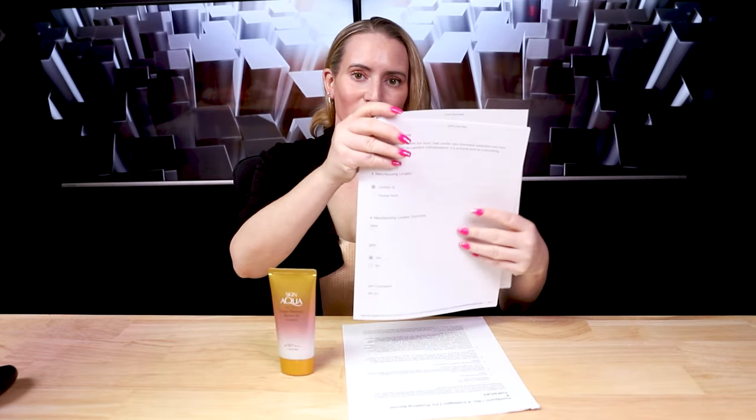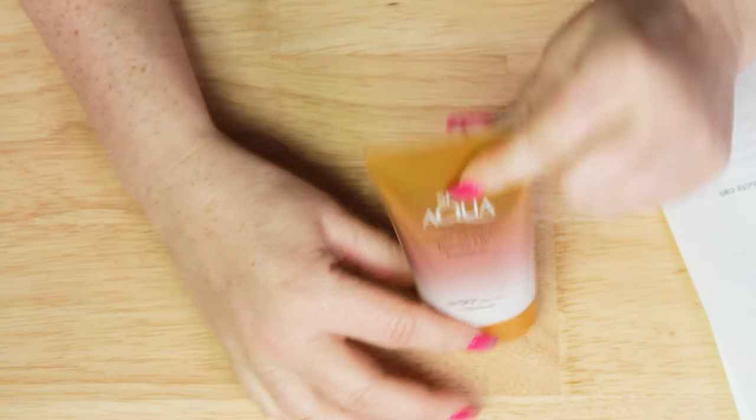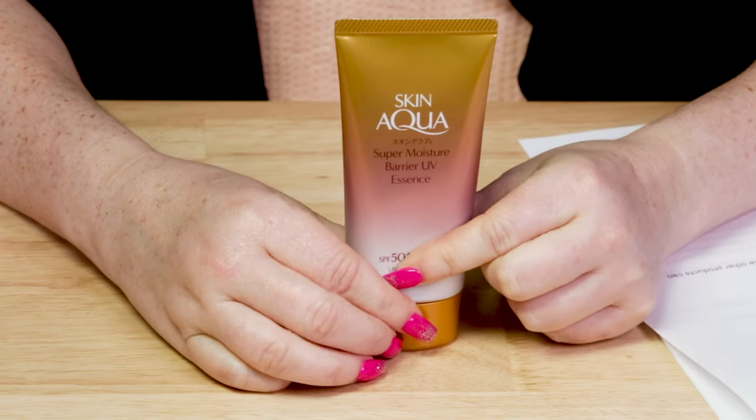I'm actually wearing this underneath my foundation today so you can see what it might look like under makeup. In terms of packaging, we've got a squeeze tube. It's pretty — I like the coloring and the aesthetic look of it. It looks really pretty; I'm into that.